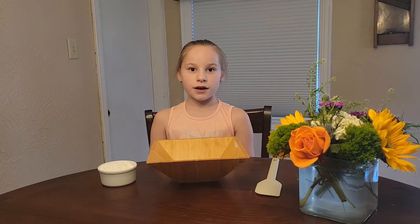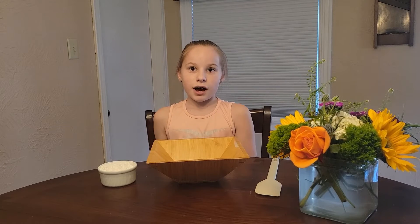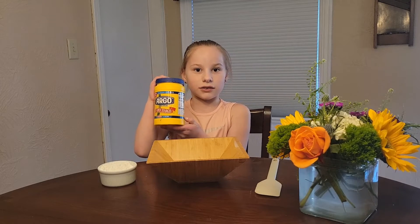For step two, you're going to need ¾ cup of cornstarch. I'm using this cornstarch that you can get at your local store.